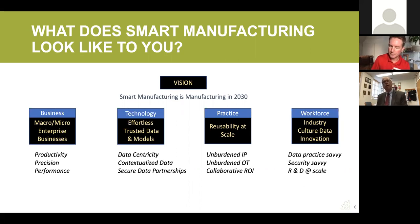Under the technology area, I use the term 'effortless trusted data and model' — effortless in quotation marks. After 40 years of IT in the industry, we've burdened ourselves with the physical and functional side of manufacturing and then tacked on data and modeling after the fact. Smart manufacturing says let's unburden how we use data from the physical side and start thinking about it as a data asset in its own right — data centricity. The heavy lift is still contextualized data: how do you do that lift, and how can you reuse past contextualized data without reinventing it each time?